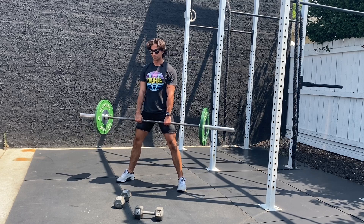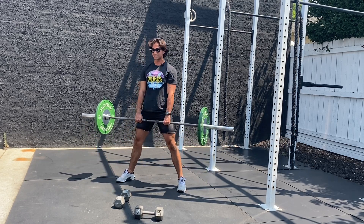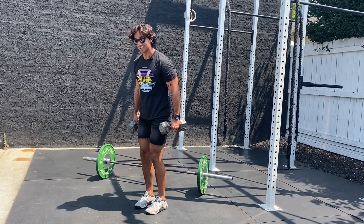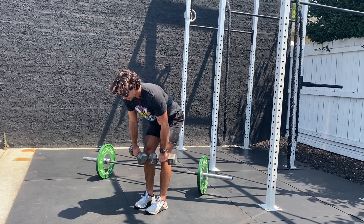Knees out, stand up, then down — one, two, three. Reset, big breath, up, down — one, two, three. Once you've gotten those eight reps, go immediately into your double dumbbell RDLs. From here, bring in a little more of a narrow stance and keep that three-second tempo — one, two, three.